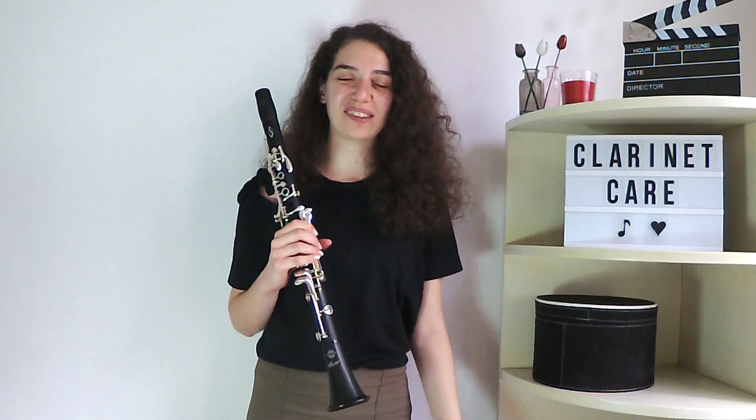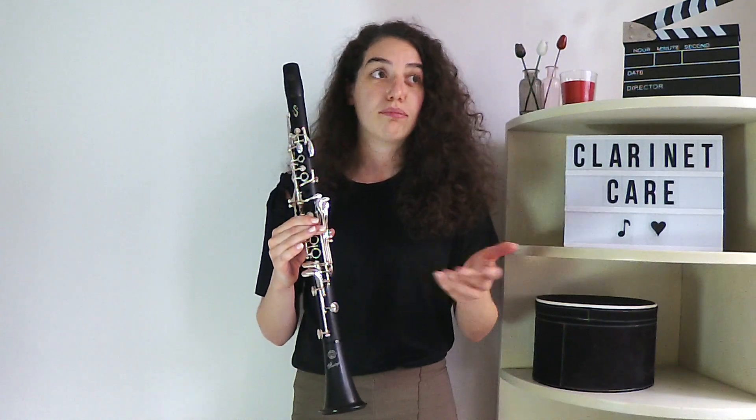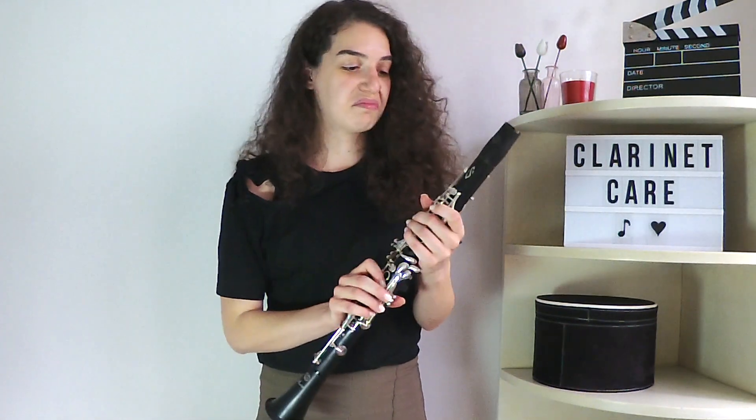Hello everyone. I get a lot of questions about how to get rid of the water in the holes, which is why today I decided to talk about that. The first thing is what to do when you are in a rush — imagine that you play in your orchestra, or you're in a band, or you are in a lesson with your professor and you don't have time to swab your clarinet.